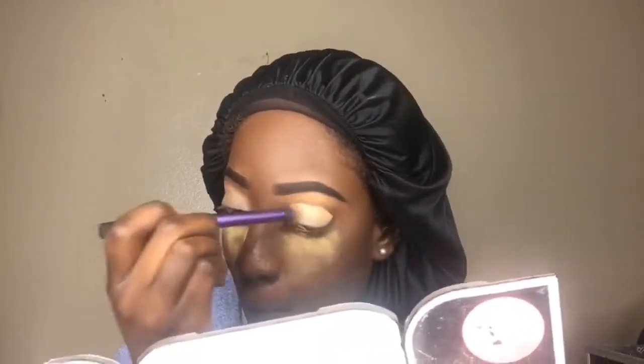Now for my eyes — because I didn't do my highlight and stuff yet and I didn't want any fallout on my foundation — I went ahead and put some Sasha Buttercup underneath my eyes just to keep my foundation intact from any eyeshadow fallout. Then I'm going in and concealing my eyes with Pro Conceal color Pure Beige.